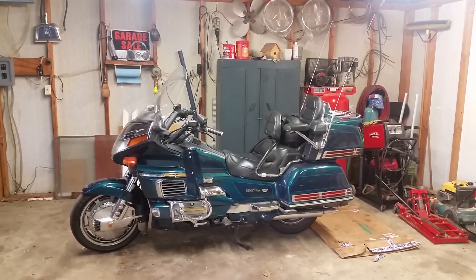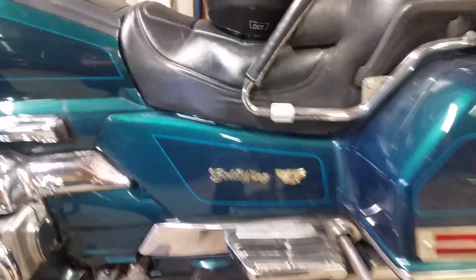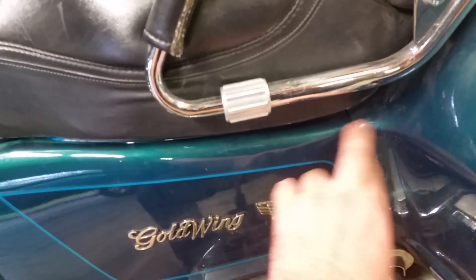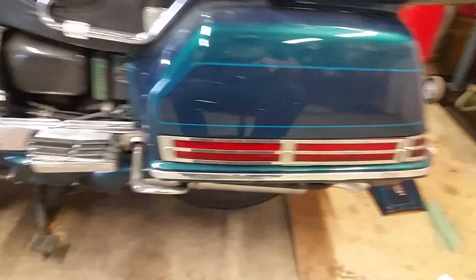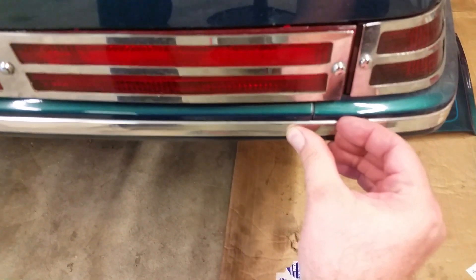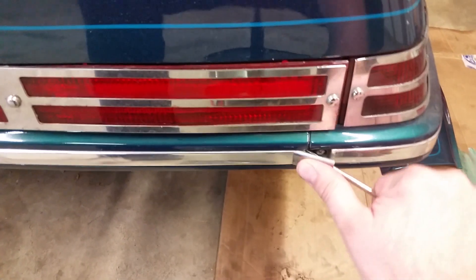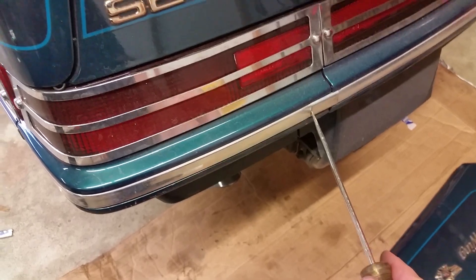All right, without any further ado, let's get started. The first thing we're going to do is take this panel off right here, because these two tips in here are connected to the saddlebag. Once you get that off, if you still have these on your bike, you want to take these little deals out here — you may need a little flathead. You should have two of them, so don't lose these.